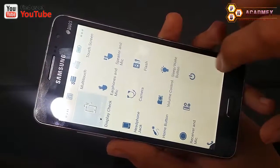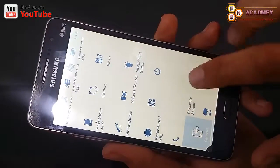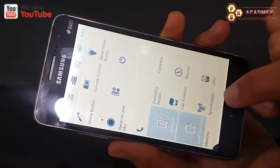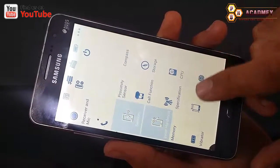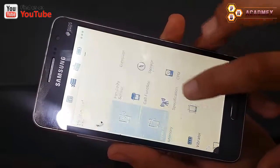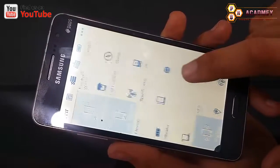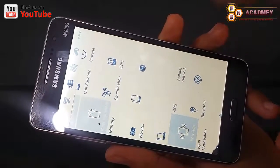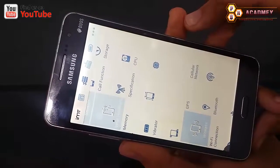You can check your phone camera, phone flash, phone receiver, mic, power button, volume up and down buttons, Android phone sensors, and different hardware. You can also find the specification of your Android phone, CPU usage, and check the vibrator. Additionally, you can check Wi-Fi, Bluetooth, and cellular networks.